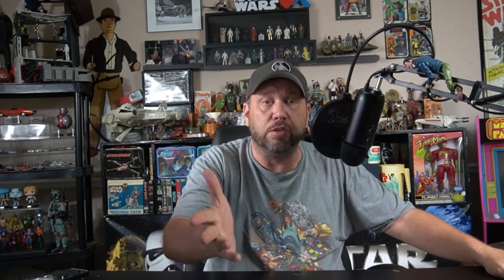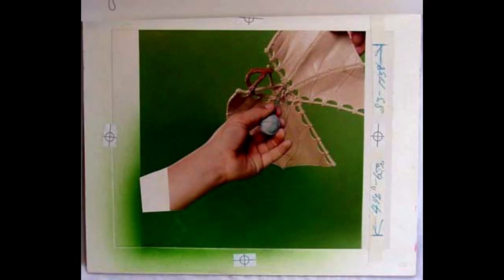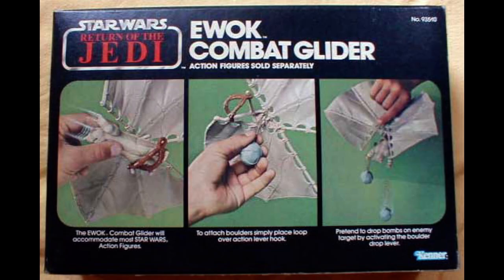Here's some Ewok love. Here's another hand model showing us how a hang glider can fly around an Ewok, and here he is again showing how the Ewok fits onto the hang glider. And here he is gripping some balls. If you're curious how it looked on the box, here it is right here.